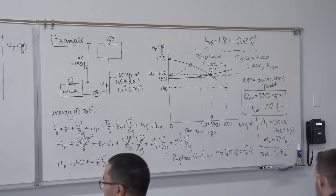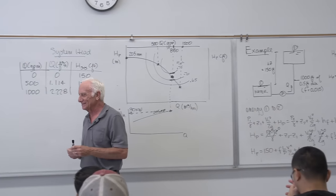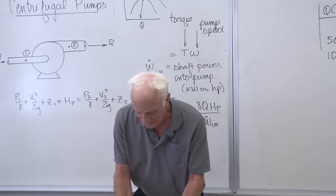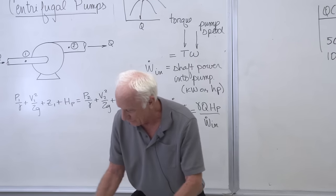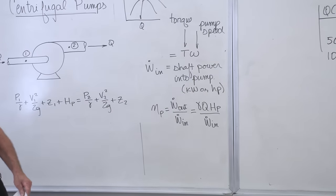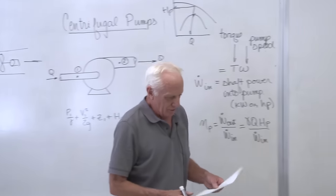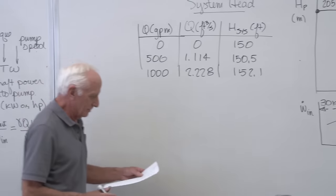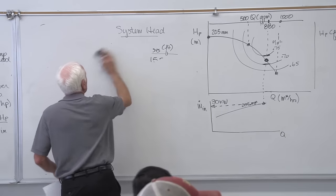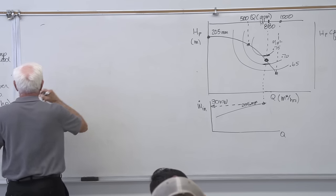Any questions on that? That's a long but very complete story. Now let me go over the homework. We passed it back today. From now on, homework will be on McGraw Hill Connect. For this particular problem, the answers can vary slightly because of reading the Moody chart.